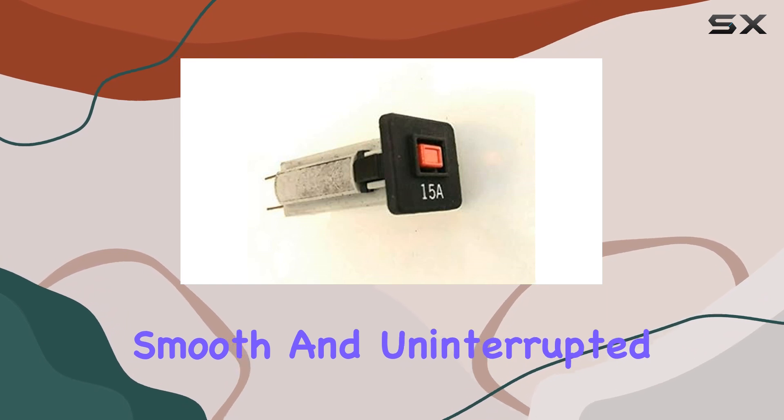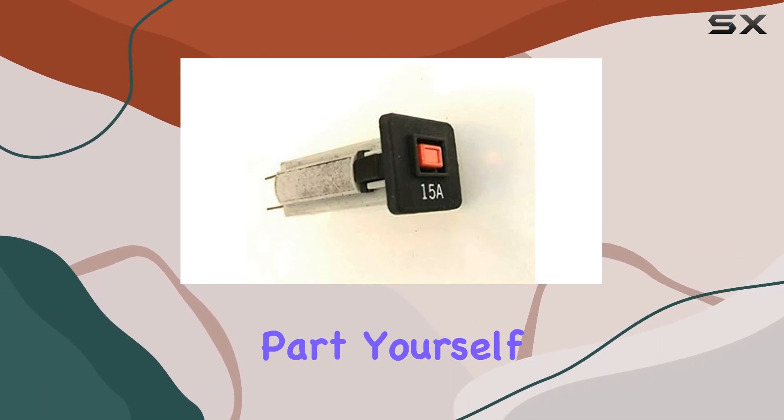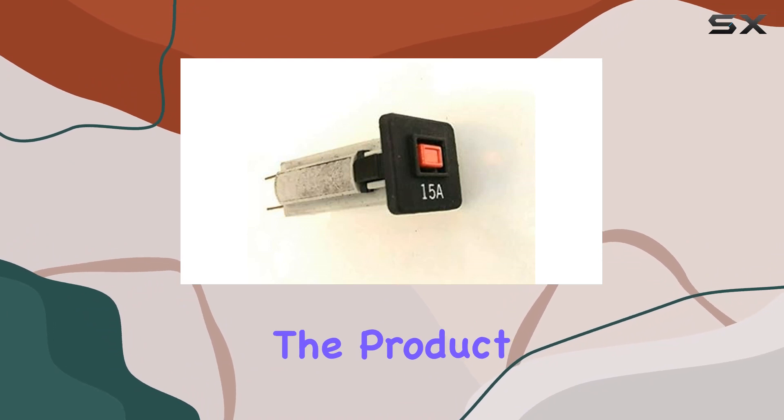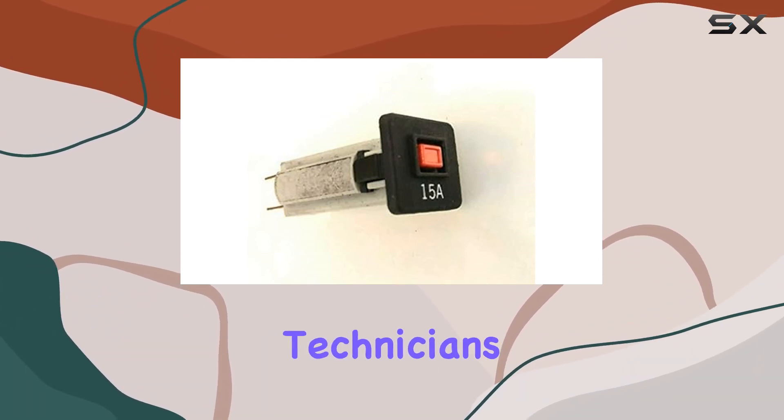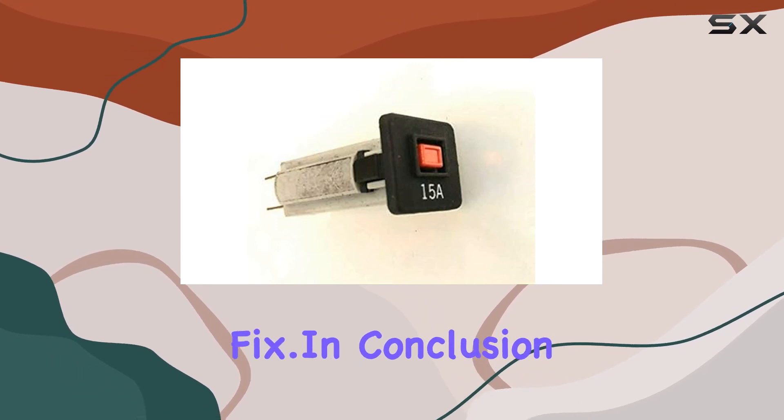This breaker is designed to handle the power demands of your machine, providing a smooth and uninterrupted workout experience. If you're uncertain about diagnosing and replacing the part yourself, don't worry — the product information recommends fitness technicians in your area based on your zip code, ensuring a hassle-free fix.